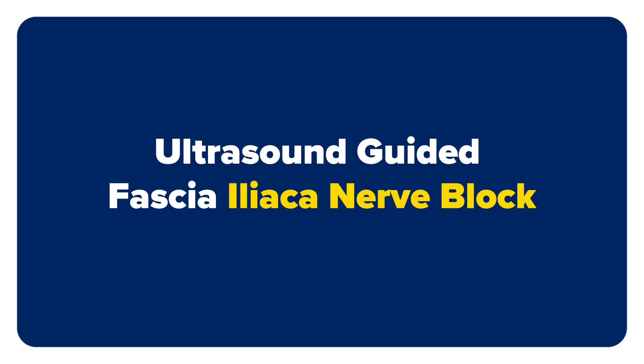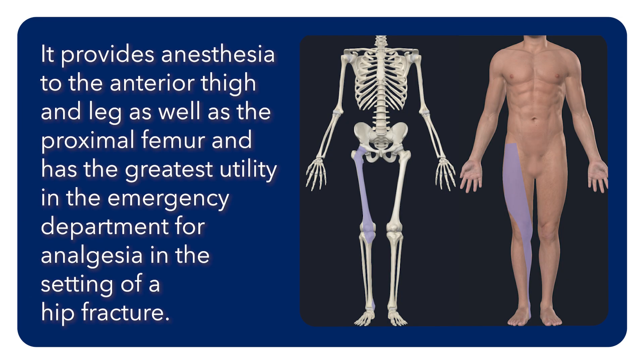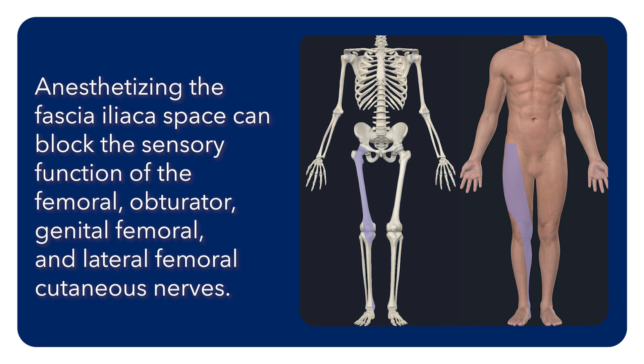In this video, we will review how to perform an ultrasound-guided fascia iliaca nerve block for regional anesthesia. The fascia iliaca nerve block provides anesthesia to the anterior thigh and leg, as well as the proximal femur, and has the greatest utility in the emergency department for analgesia in the setting of a hip fracture. Anesthetizing the fascia iliaca space can block the sensory function of the femoral, obturator, genitofemoral, and lateral femoral cutaneous nerves.